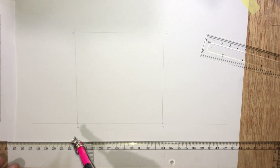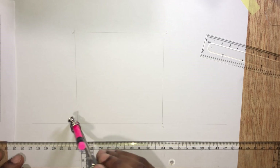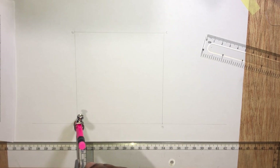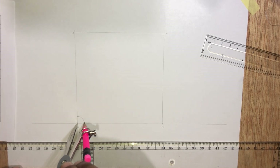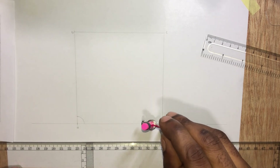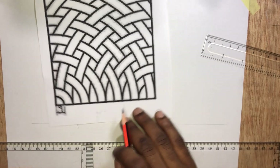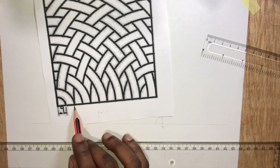Stand at point A and draw an arc to meet both ends of the square. Before we do this, ensure that the curves are thin because at the end we'll be erasing some of the rods. If from here to here is 9mm, from here to this point would be 18mm.